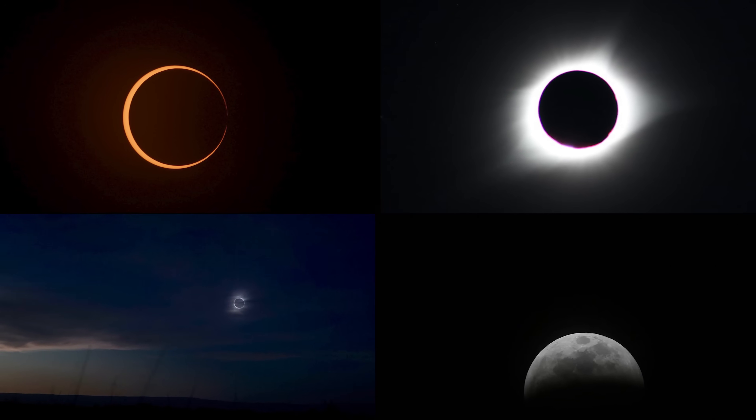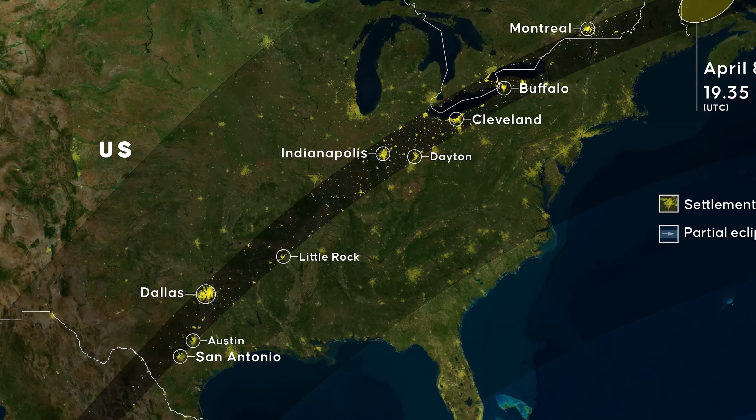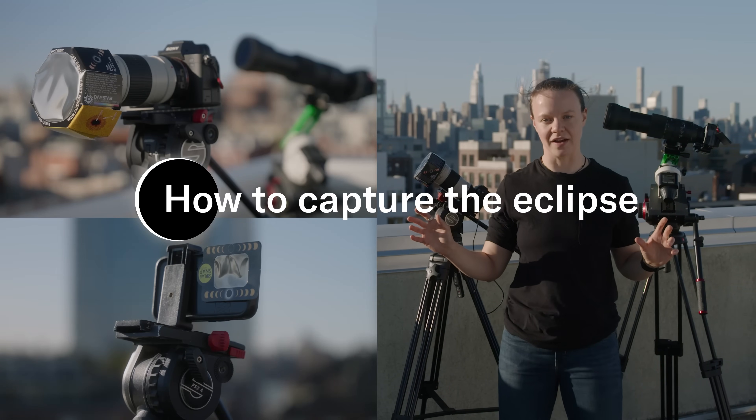Hi, I'm Lucy. I am a night sky photographer and an eclipse chaser. On April 8th, there's going to be a total solar eclipse crossing over North America. The path of totality is going to start somewhere over Mexico and be ending over Nova Scotia. I'm here today to talk about how you can capture great photos and videos of the eclipse no matter what kind of equipment you have.